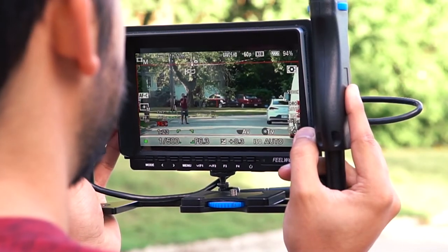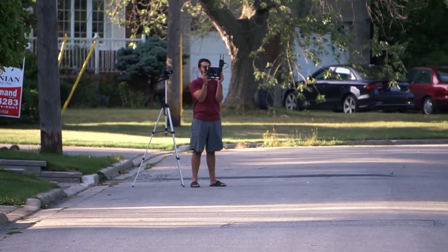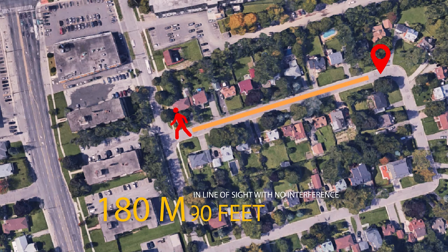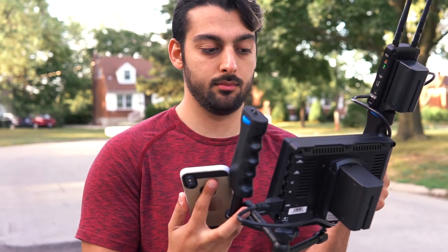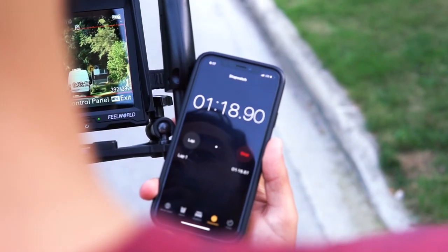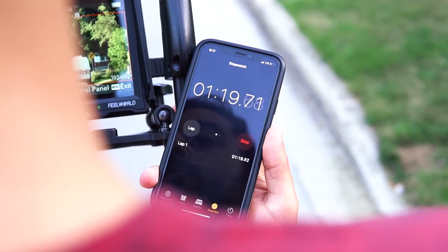At exactly 300 feet there was around a 1 second delay but the video transmission was crystal clear. By the time I reached the end of the street I was at 180 meters or 590 feet in line of sight without losing any video connection. At this point there was around a 2 to 3 second delay, but pretty amazing from being so far from the receiver.